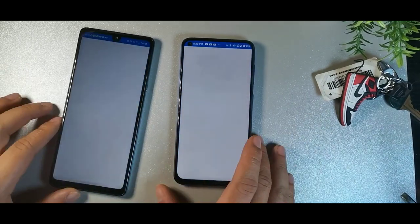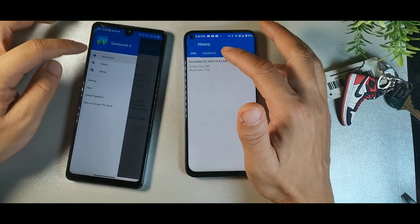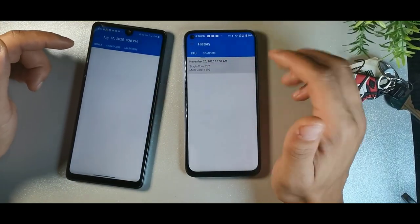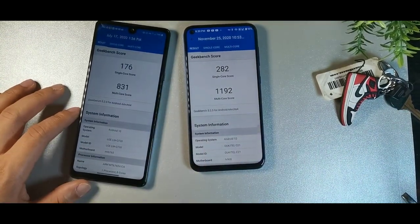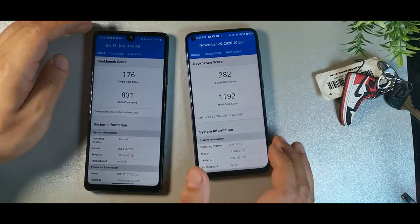Opening up Geekbench 5 on both phones — they are both running Android 10. The LG has 3 gigabytes of RAM and the Orcatel has 4 gigabytes. You can see really good scores on the Orcatel; it's definitely a solid device for the price.